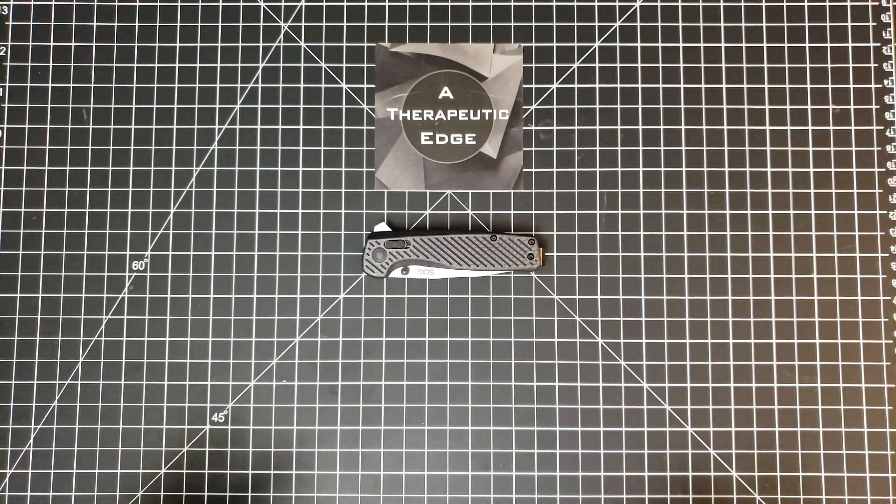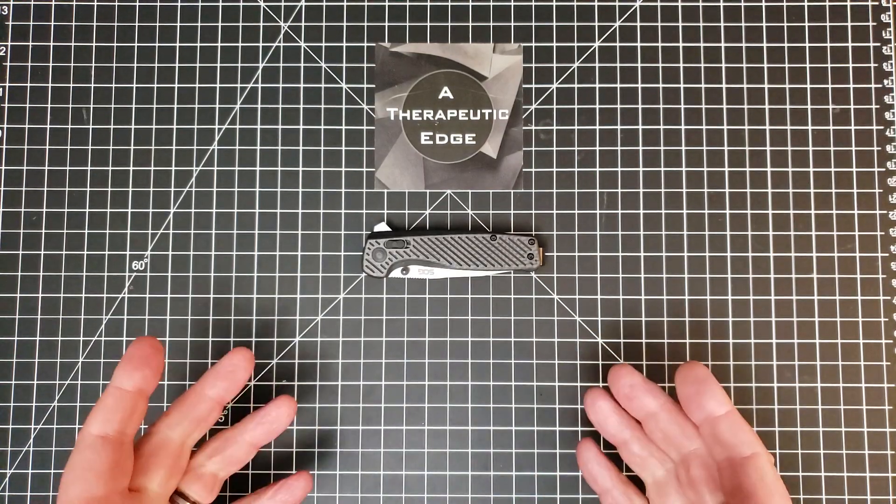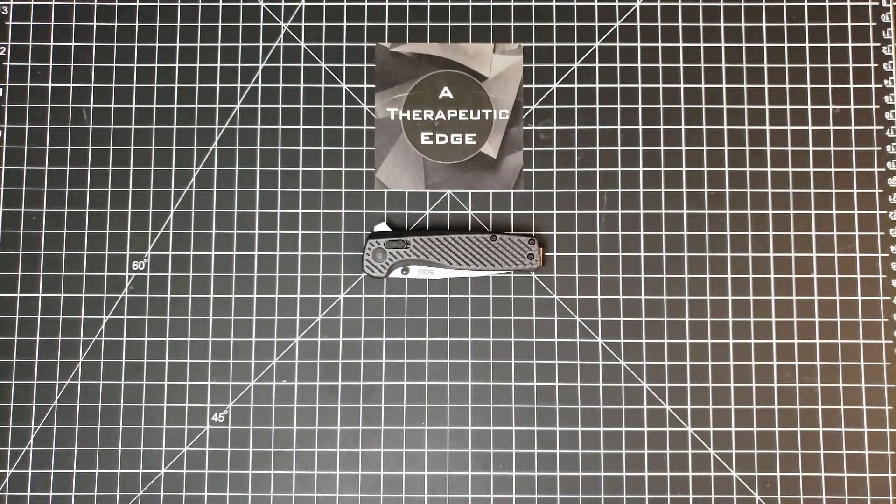What's going on YouTube? Welcome back to A Therapeutic Edge. Today on the table in front of us is something new to the channel — it's been out for a little while. This is the SOG Terminus XR.